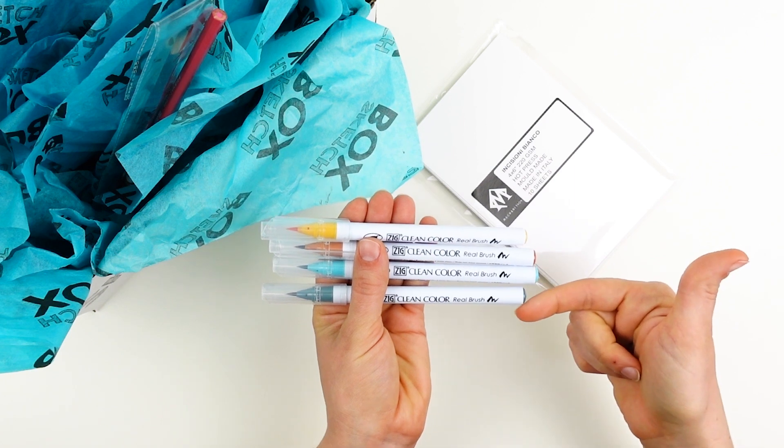Last up we have the Ecoline Duo Tips in Deep Ochre and Indigo. The broader chisel tip is great for laying down large areas of color and the bullet nib is really good for detail work. Both of these can be really smoothly blended out with the addition of water, so you can get really smooth transitions if that's the look you're going for. You can also use these Ecoline Duo Tips to create really seamless blends and gradients. Here I'm using Indigo on the right and then I'm bringing the Deep Ochre in on the left, and with a little bit of water I'm able to create these really interesting transitionary greens in between the two colors.